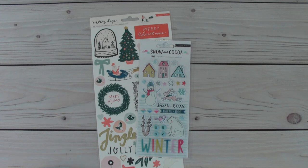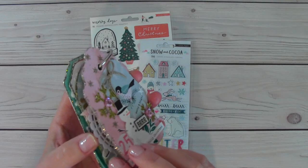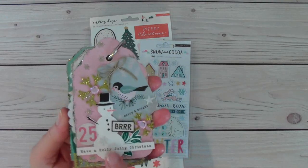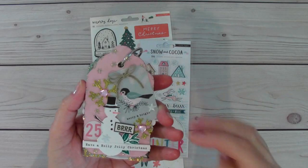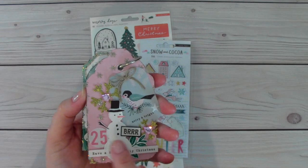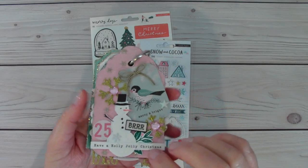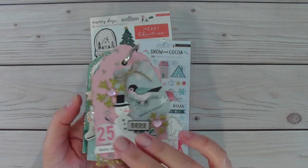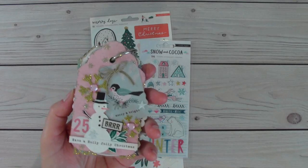I made something new for me and it is a tag flip — just a little small tag flip. There are five tags here. Some of the tags are just chipboard tags that I've had in my stash, and then I added paper to both sides. Mainly the front of the tag is decorated, not so much the back, but I did put paper on those backs of the tags if they needed it.